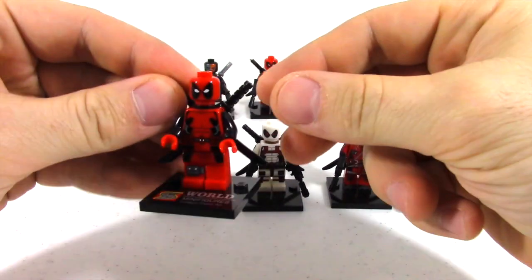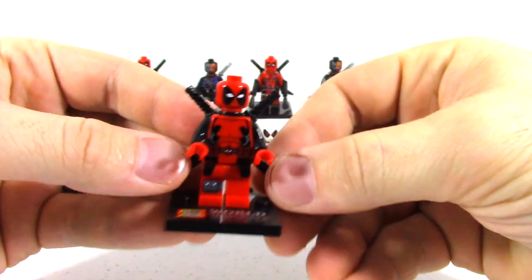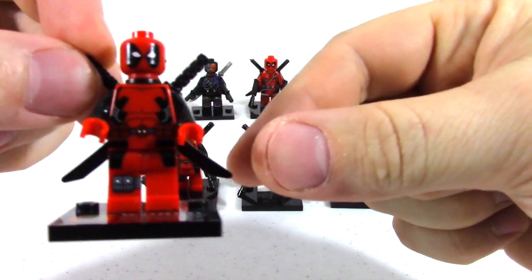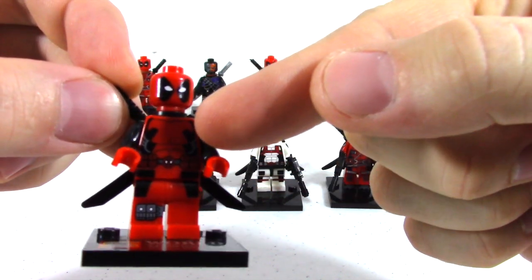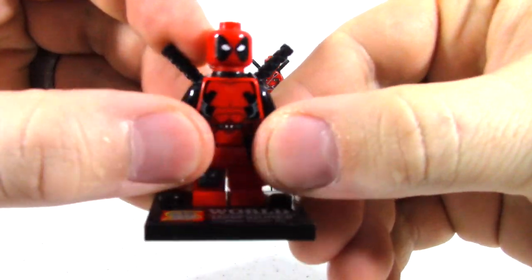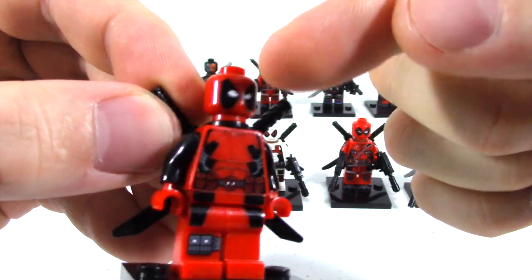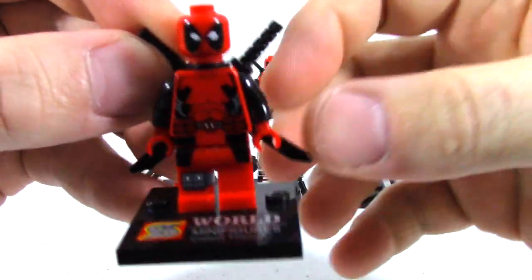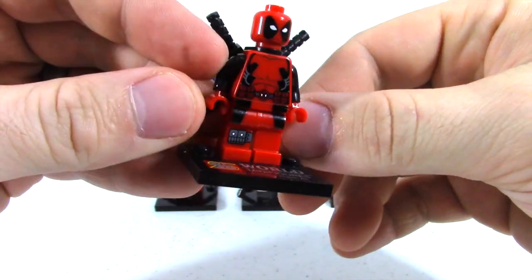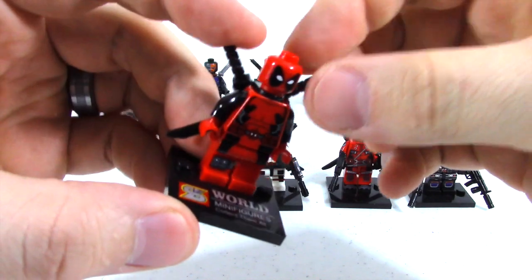So this first one — I think it says S World Figures or something like that. This is probably the best detail. If you look at it, all the coloring and the ink on there is really bright. They did a nice job replicating it and the face is real bright. Everything's very vibrant. I don't think this one came with any guns, but as far as the overall look of it, this looked the best.